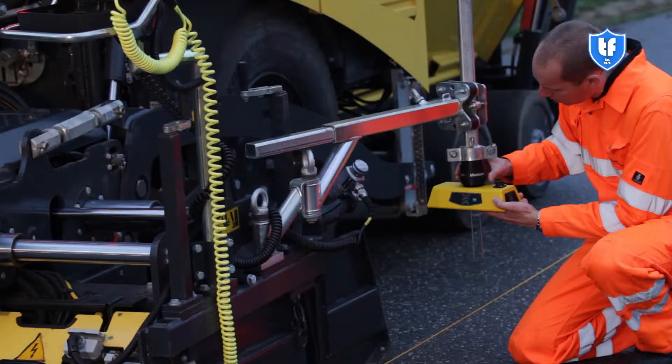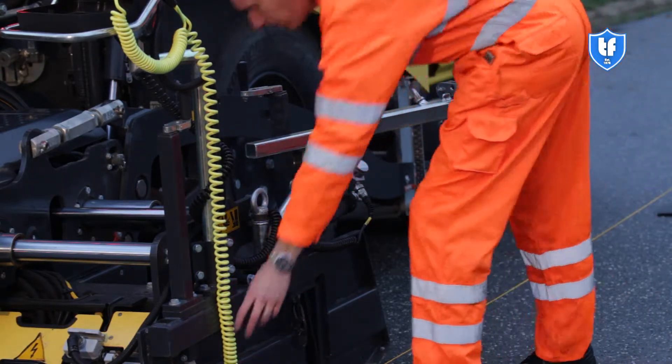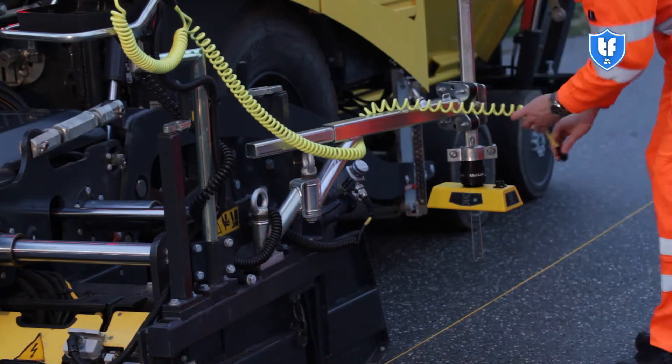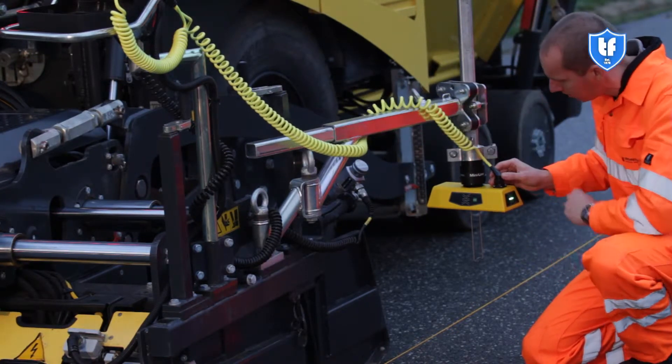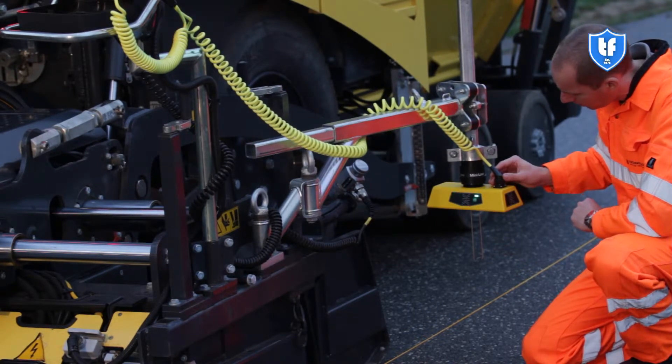Position the sensor perpendicular to the driving direction with the large display oriented towards the operator for string line mode. Connect the long end of the V-Cable to the G224 grade sensor. Verify that the appropriate grade sensor display lights up.